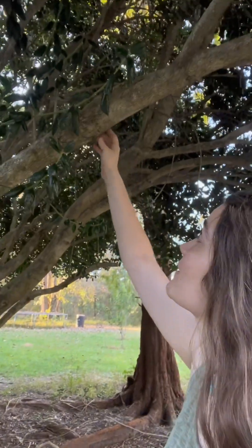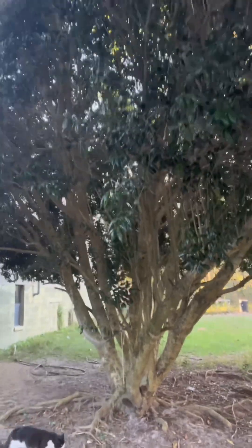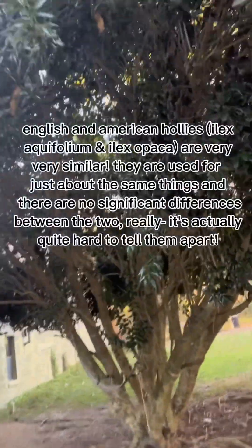Hi y'all. For our next tree ID, I'm going to be showing y'all a bit about American Holly. This is one of my favorite trees. This is a really big old one — it's hard for me to even get all of it on camera at the same time. It's growing by the side of our house.